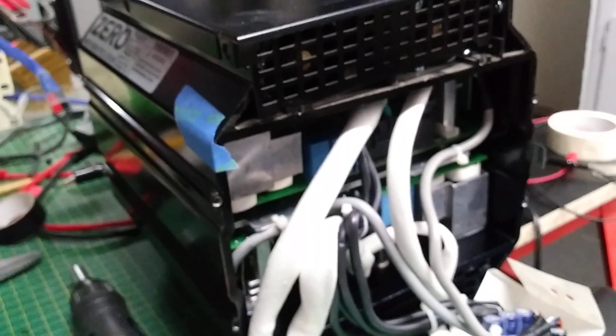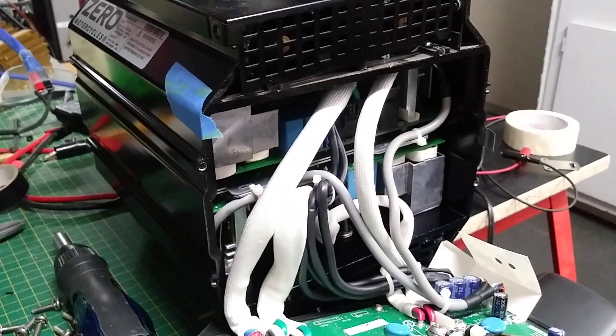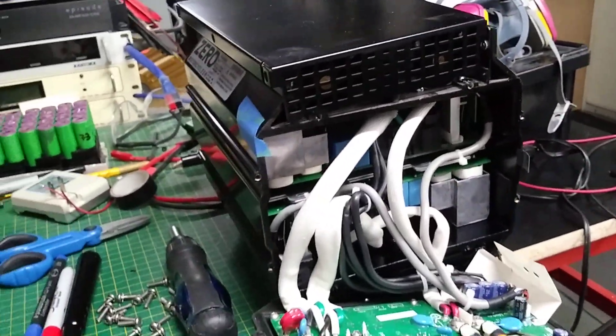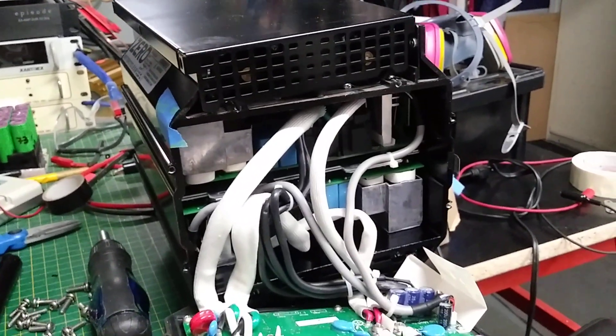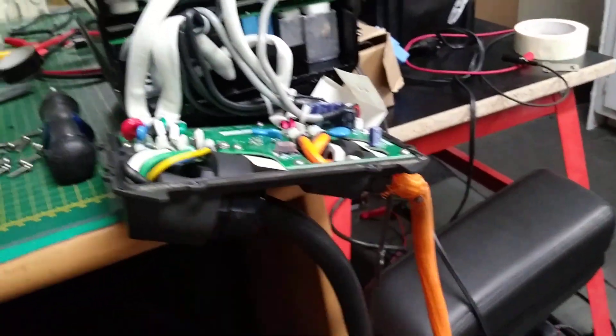That charger is actually made by a company called SMPC, I think, located in British Columbia, Canada. That company is also making very high power modules for CHAdeMO and CCS combo Level 3 charge stations - I think they're making 12.5 kilowatt modules to convert 600 volt and 480 volt down to 400 volt DC for electric cars.